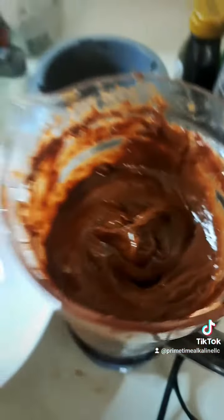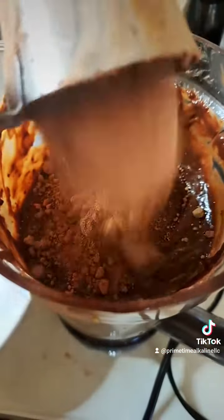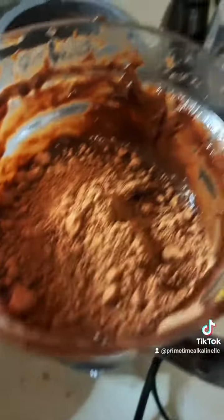So I'm just adding — you want to try to add half and half: half in the beginning, half after you've mixed it for a while.